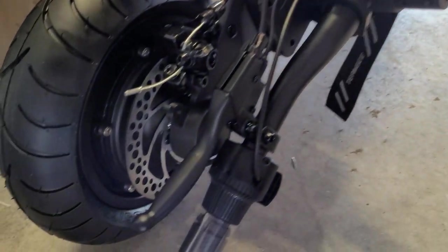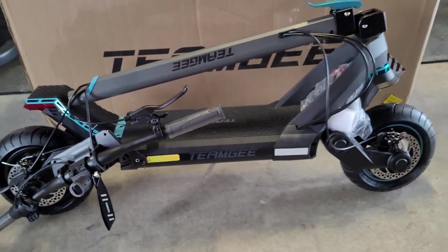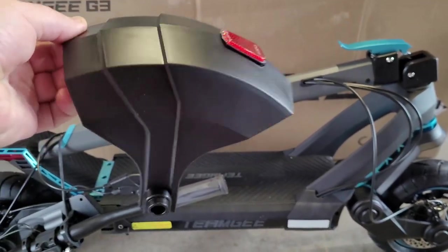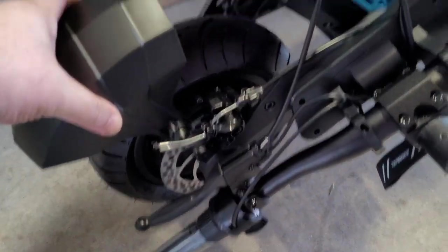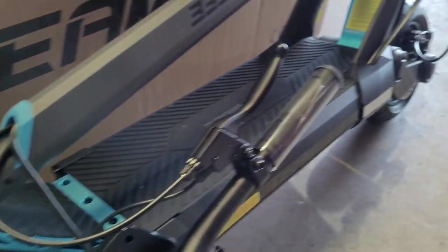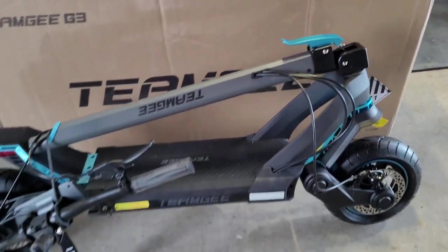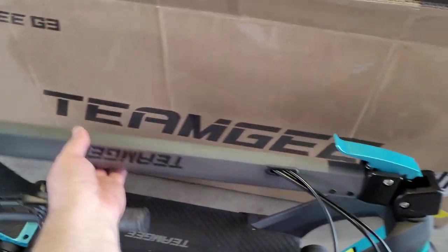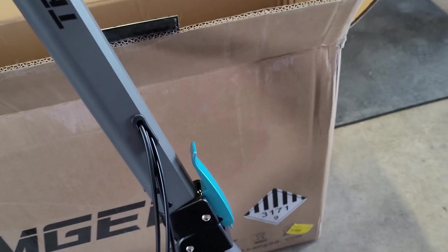That's the handlebars we're going to be putting on. Here's a close look at the rear fender — it's just a reflector in the back, because there's already a light on the back of the deck. We'll put the fender on with just a couple screws and put the handlebars up. It's got a self-locking latch — when you pull it up, it just latches all by itself. Give it a good shake and there's no wobble in it. It's pretty sturdy.